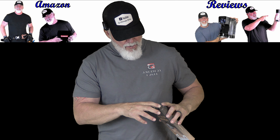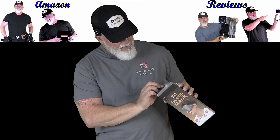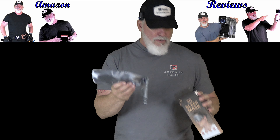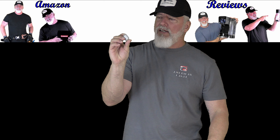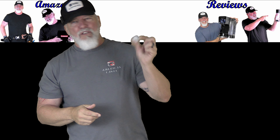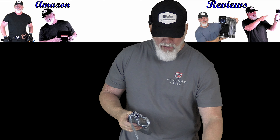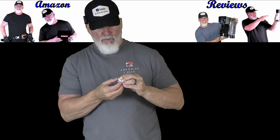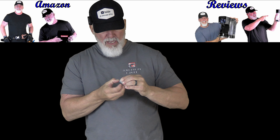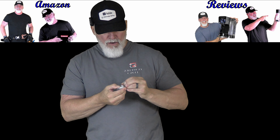Opening it up, the first thing I can see is it looks like it has a nice cover — and yes, it is an actual cover. Very nice. Got something else here — a little bonus: some ear plugs. They throw some ear plugs in, which is a great little addition. The case for the ear plugs is pretty heavy duty. I'd expect it to be something lightweight, but I guess it's reusable.